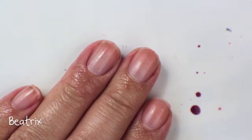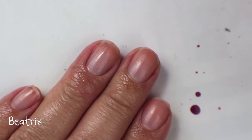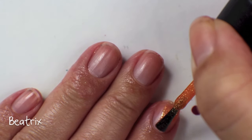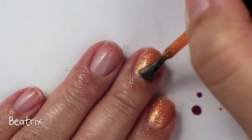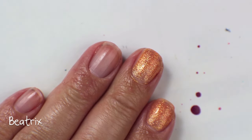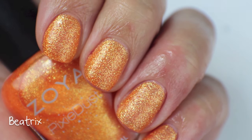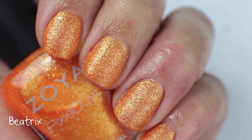This is in the color Beatrix. It's like the lighter version of Destiny or Jinx, and it is very much like a tangerine color. I'm not super into oranges, but I feel like with the gold shimmer and with the texture in it, it's just a little bit more flattering on me. So that is Beatrix — I am going to keep it. It's so pretty, and it's another really nice pedicure and summer color.